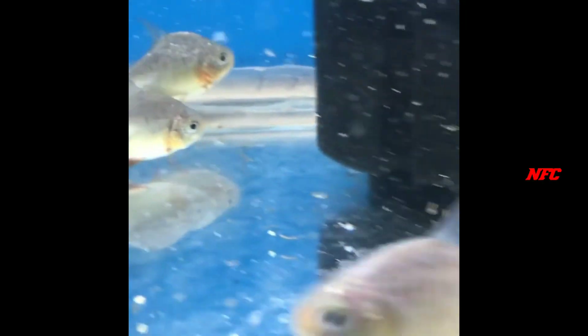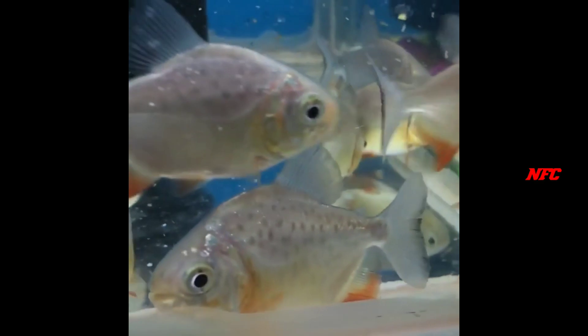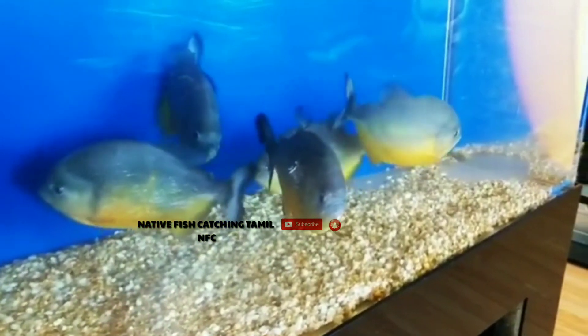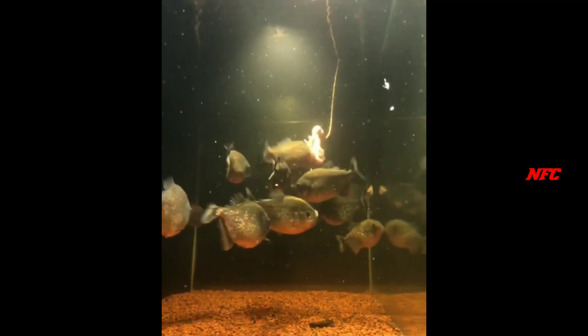It takes time to get rid of waste in the tank. The fish can live up to 10 years old. This is a great chance for feeding and using live food.